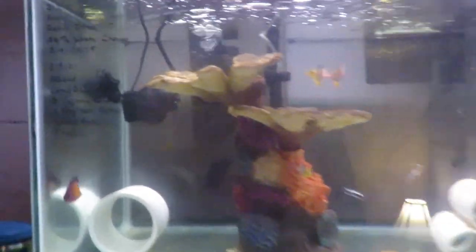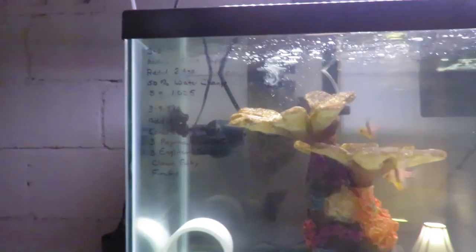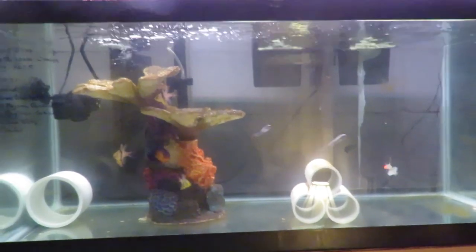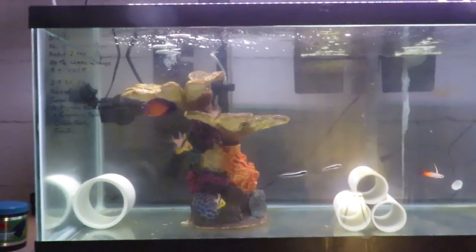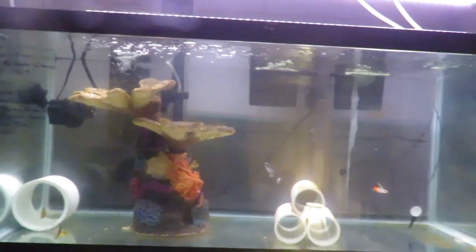This quarantine tank has been set up since March 8th. I believe it's probably time to do about a 50% water change to dilute out the medications for a while. I think I'll leave the meds out of it for maybe a week or two, and then kick the meds back in for a second bout. I think it's going to work out.